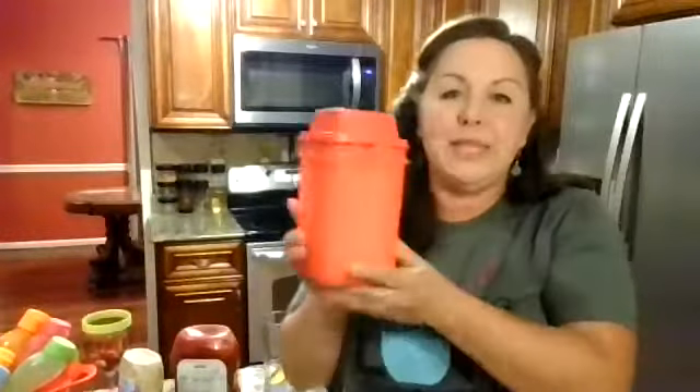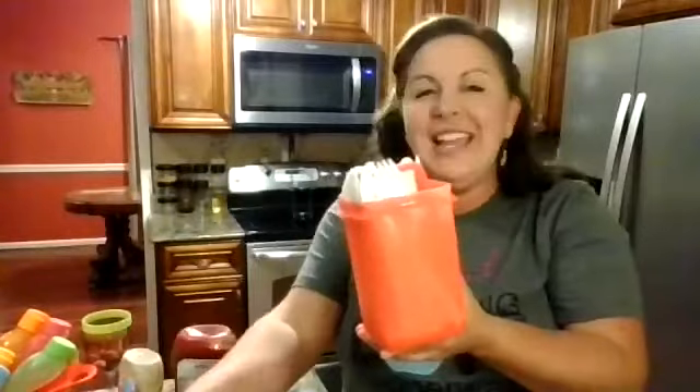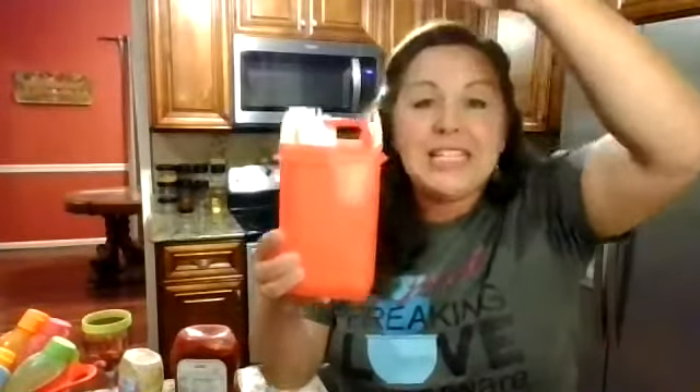Don't just think burgers - think taco night, ice cream sundaes, or a salad bar. Not everybody likes the same salad, so let them mix and match by putting all your salad toppings in the serving center - it's not a one-trick pony. And when guests are grabbing their plate and burger, they'll need silverware. I like to use my piccadeli to hold the silverware. It's a sanitary thing - when someone lifts the piccadeli, the utensils fan out so they can grab just their fork, knife, or spoon without touching the rest. The piccadeli small is perfect as a silverware caddy.